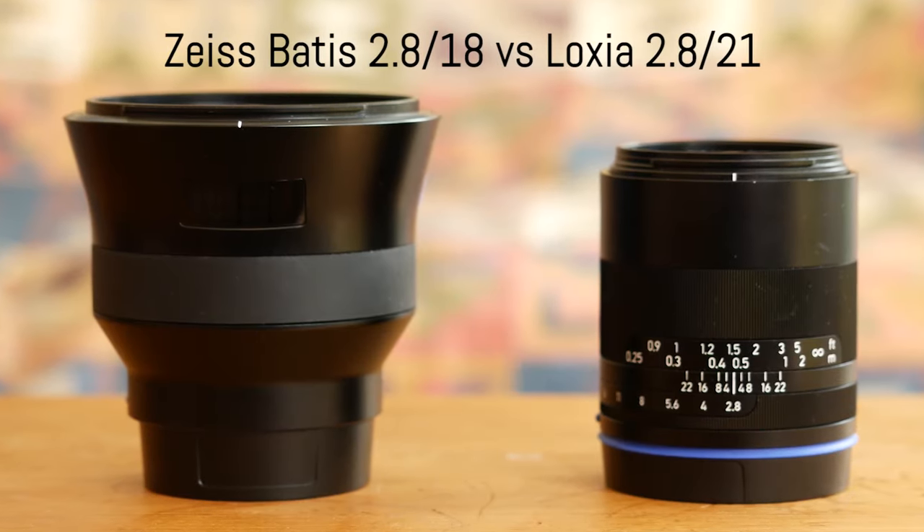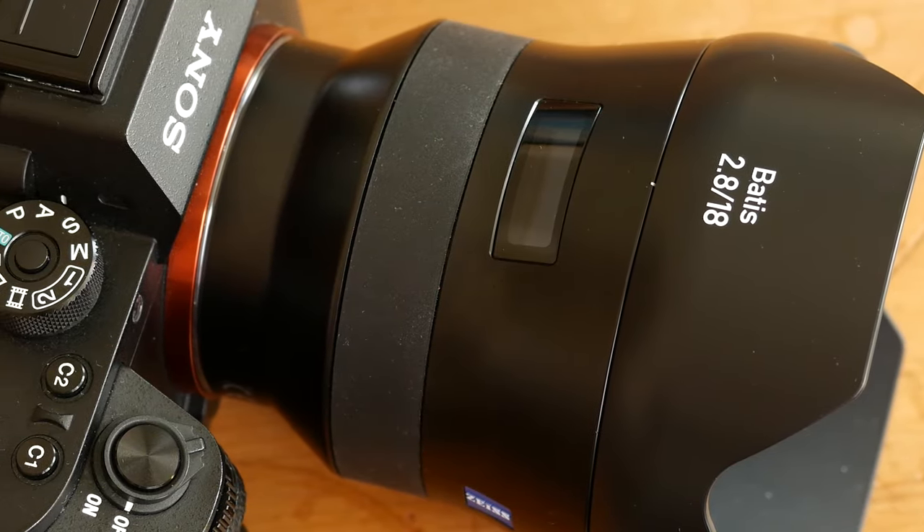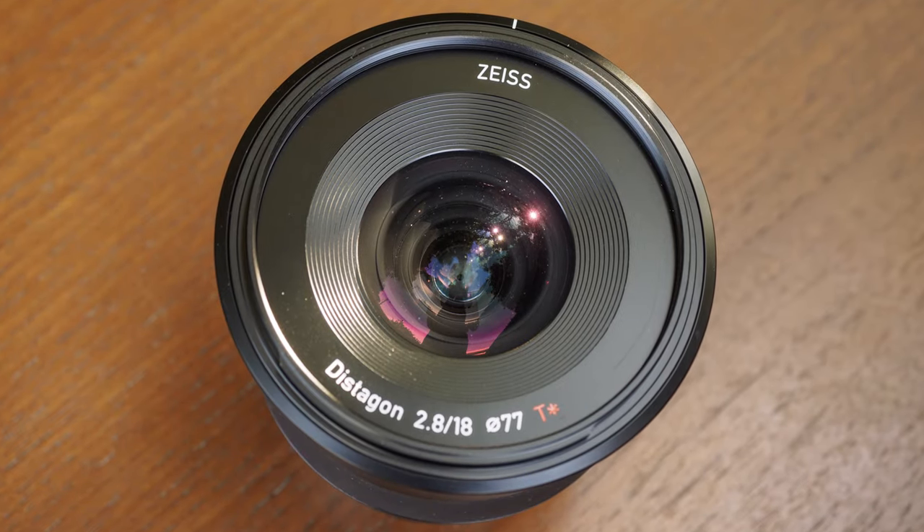Hi everyone and welcome back to a new comparison video by MioLessons. Today I'm here with two E-mount lenses, two wide-angle primes: the Batiste 18mm and the Luxia 21mm. You may have watched my Batiste 80mm review already here on YouTube — if not, you'll find the link in the cards. When the Luxia 21mm was released, many asked for a comparison, and now that the 18mm is out, the most obvious comparison becomes 18mm vs 21mm.